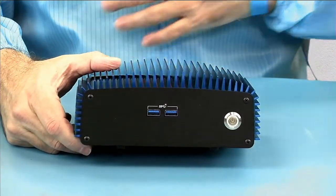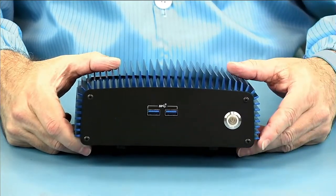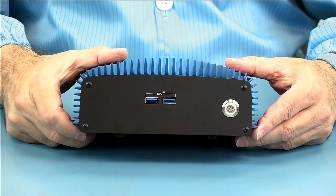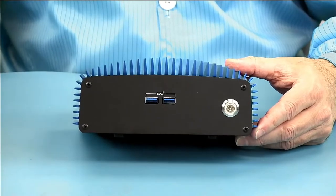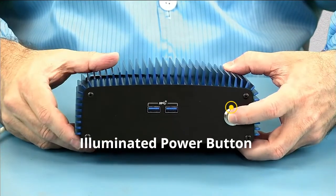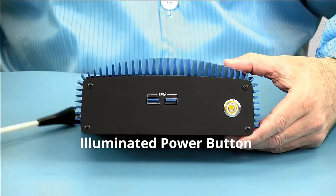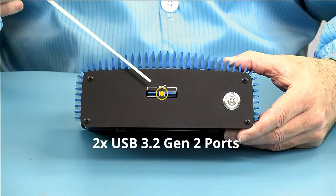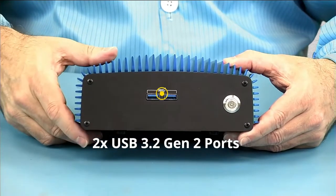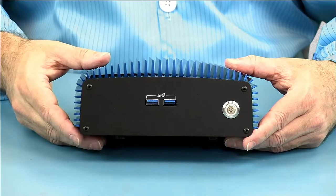I've put on my anti-static smock. I've got my wrist strap here, and as always we have our anti-static surface because we will be taking a look at the inside. Starting with the outside as we normally do: on the front you can see our power button, which is illuminated — when the unit is on it will glow, and when it's in standby it could be flashing. Then we have our two USB 3.2 Gen 2 10-gigabit USB ports.